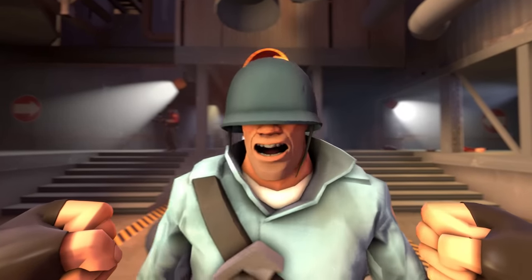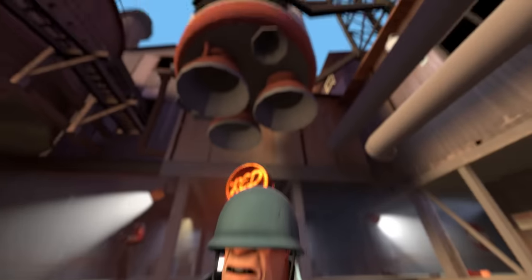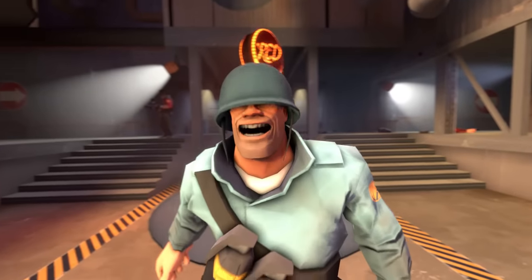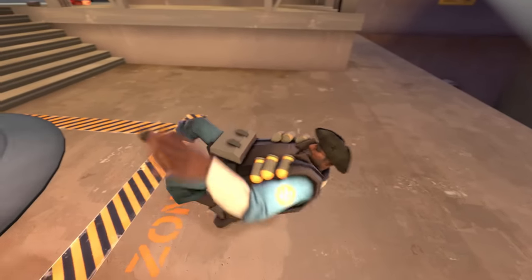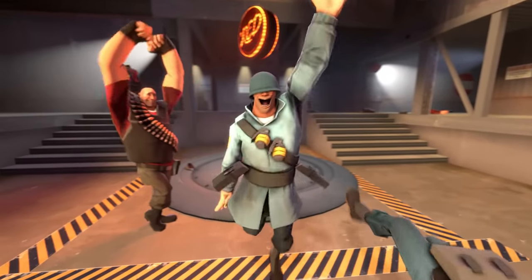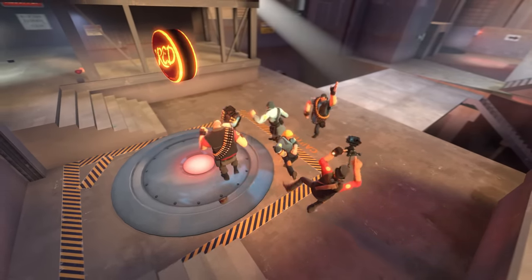Stop! Why aren't we fighting at all? This doesn't make any sense! Hmm... Friendship is magic, Cream Puff! Dance time, boys! Yes! It's conga time!